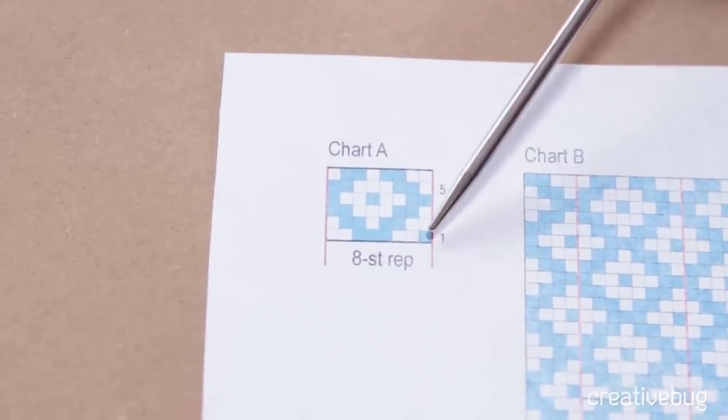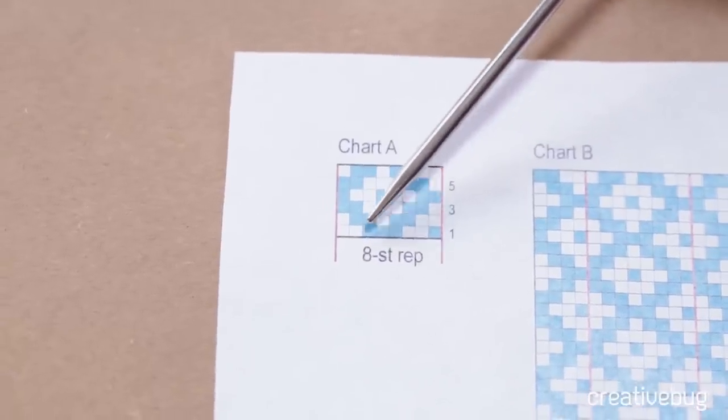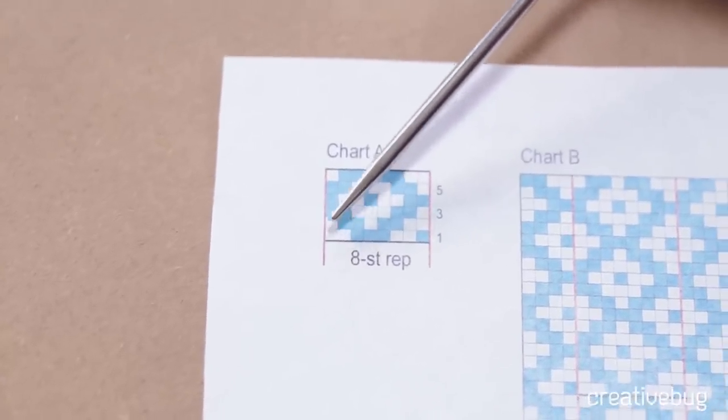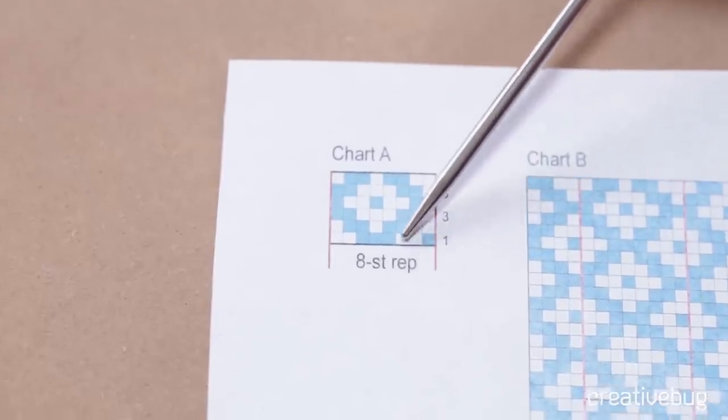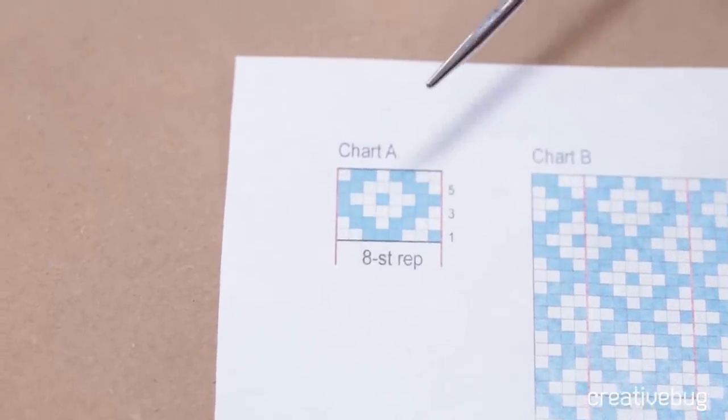The first round starts with a blue stitch, 2 white stitches, 3 blue stitches, and 2 white stitches. Then we'll go back to 1 blue, 2 white, 3 blue, 2 white, and so on, all the way around.